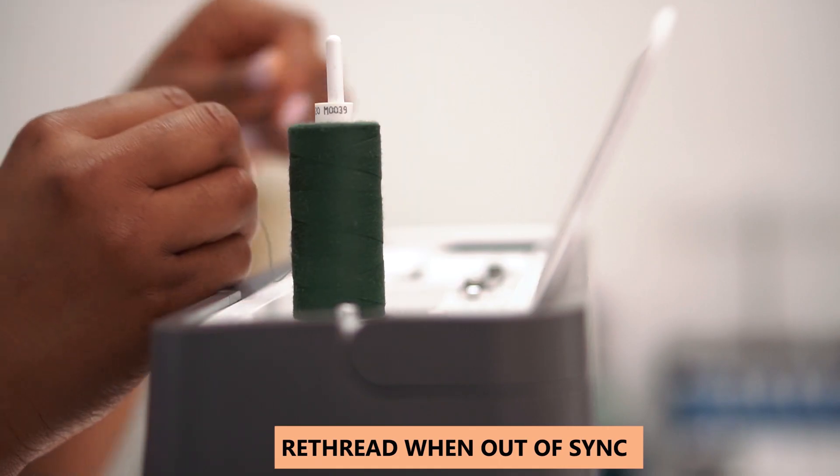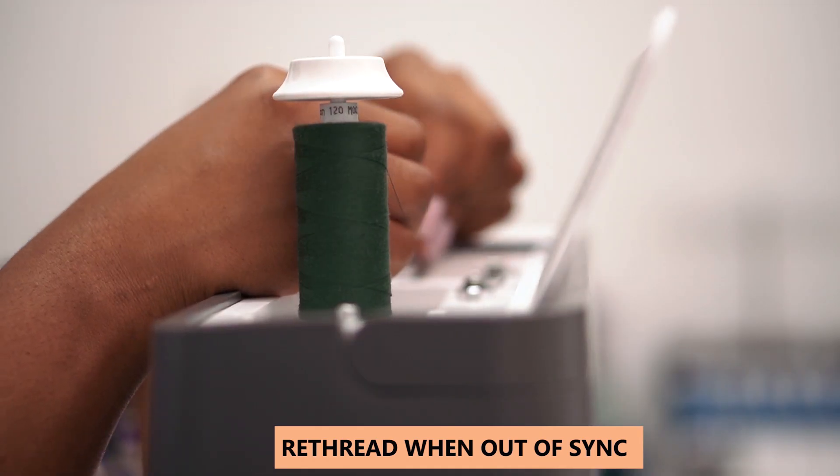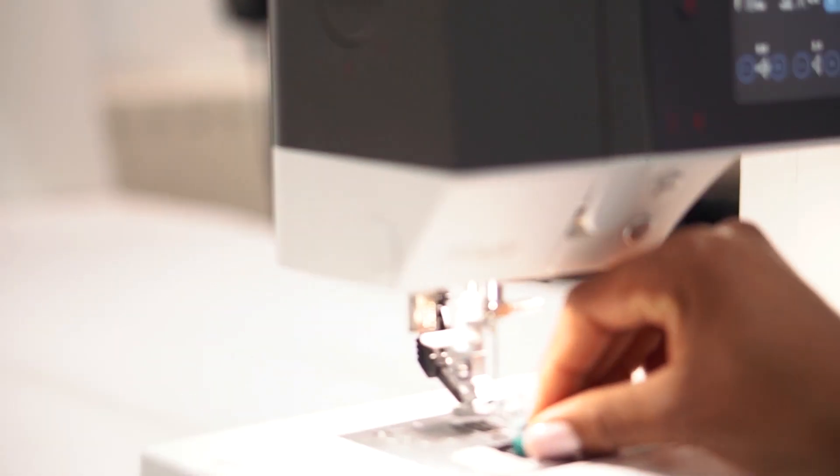Rather than getting super frustrated whenever my machine got out of sync and the stitches didn't look right, what I'd do differently is get into the habit of re-threading the sewing machine whenever I feel the stitches aren't looking right. Most times it just has to do with the threads not being aligned the way they're supposed to be. So I'd start from the beginning and re-thread the whole thing — that was a major issue for me as a total beginner.